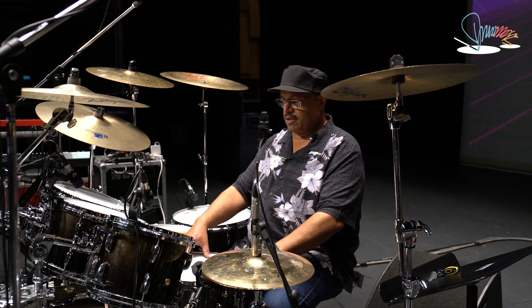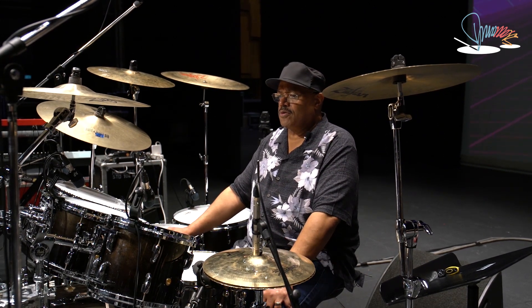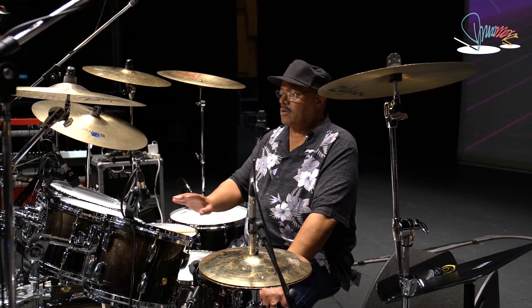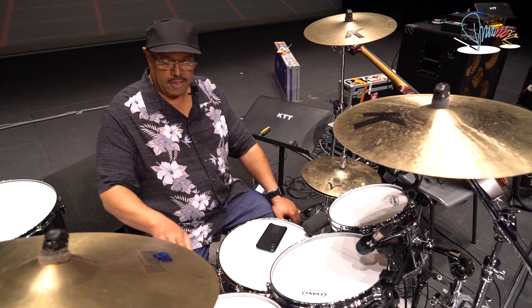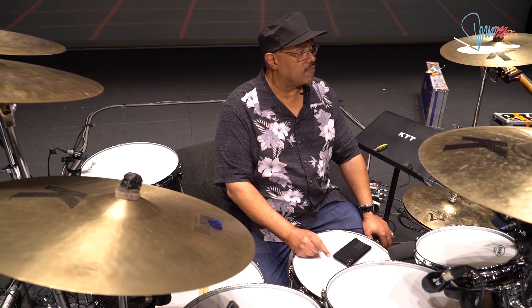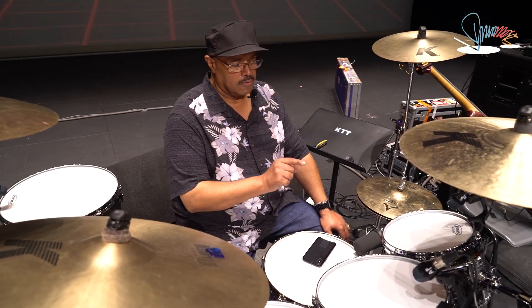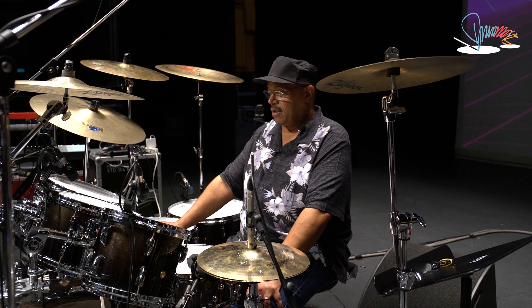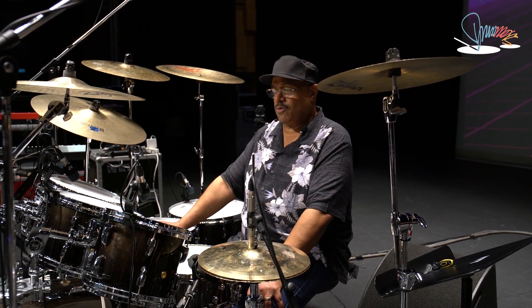A Dennis Chambers signature snare drum. I'm using the G2 coated from Evans on the top of the drum heads all the way around. The snare drum is a G12 on the top, resonators on the bottoms, and 300 gauge on the snare.